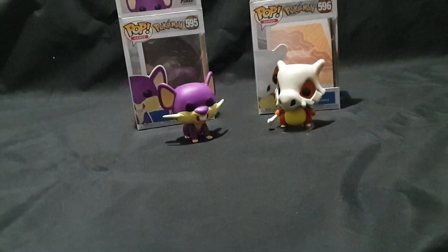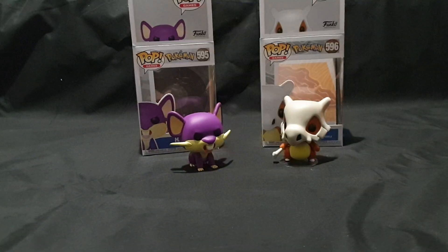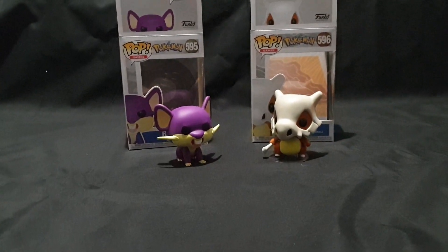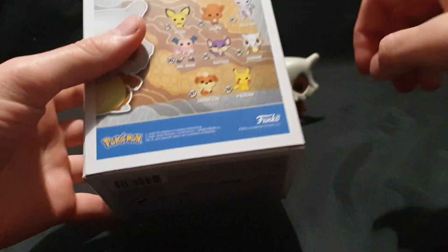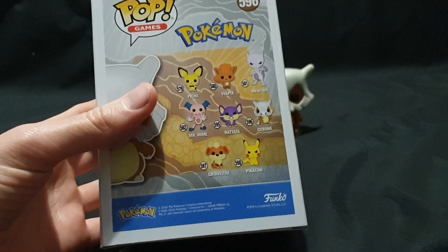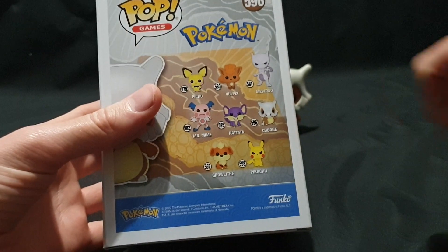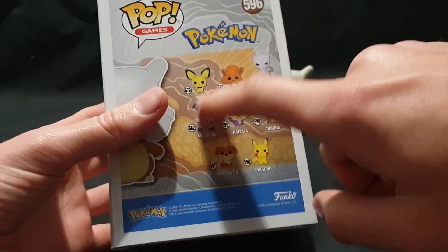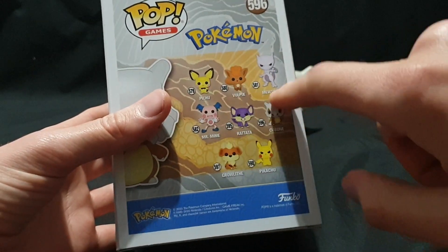These two were released in June 2020 with some delays due to the global pandemic. Essentially these four were meant to be released as a set. Got Pikachu last week, these two today, still waiting on Growlithe. Previously unboxed some other ones as well.